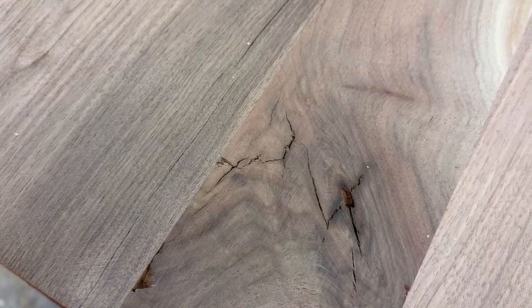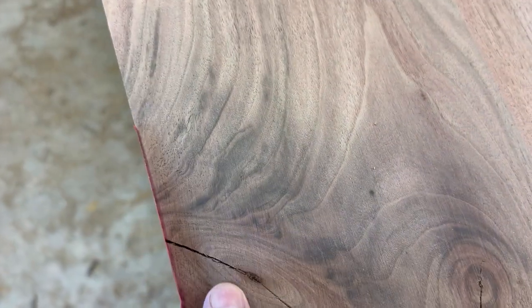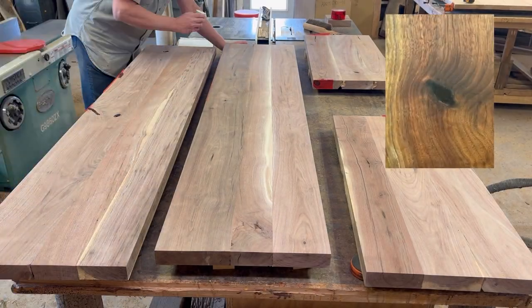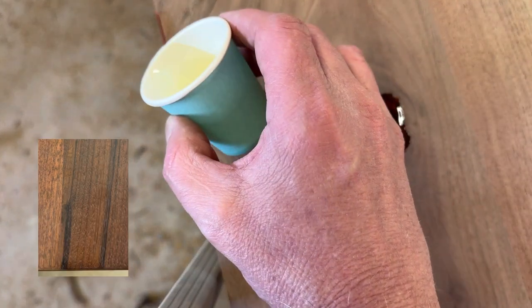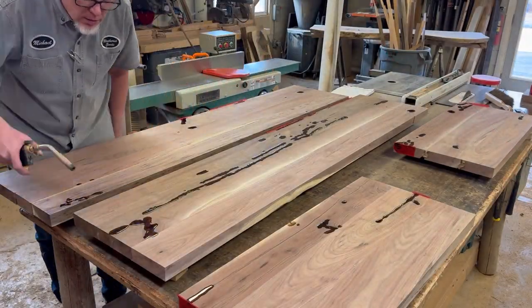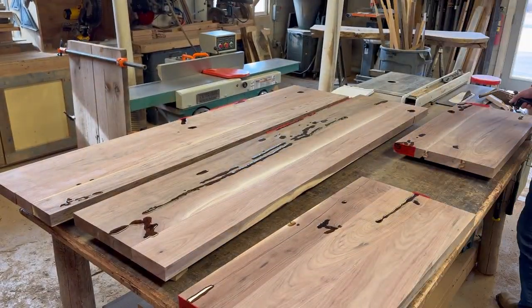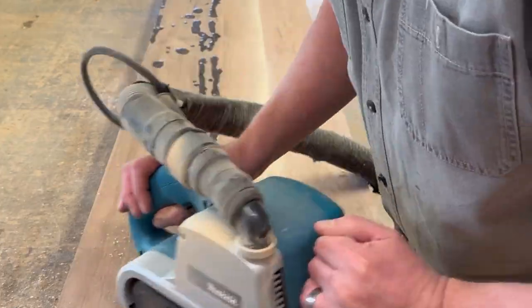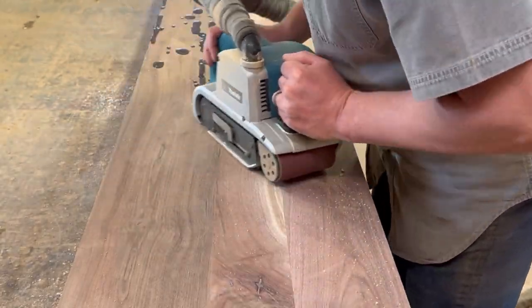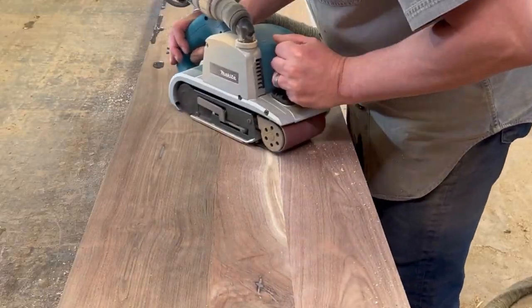I'm prepping to fill all these bad spots with epoxy. This is not number one grade material at all, but after you get it all milled up and fill these bad spots with epoxy — here are some examples of what it looks like when that epoxy is all cleaned up and the project is finished. To me it just adds character. I love that stuff and I don't mind working with lower grade lumber because I think it actually adds character to the end result.